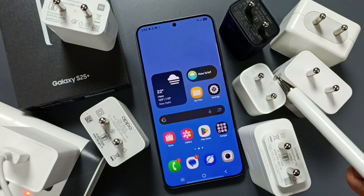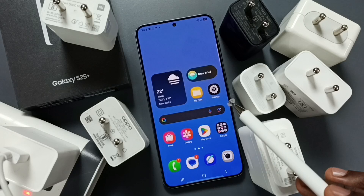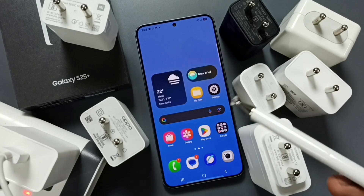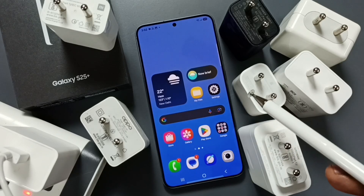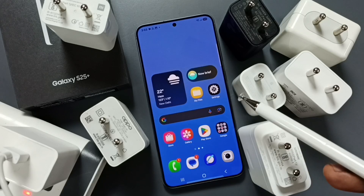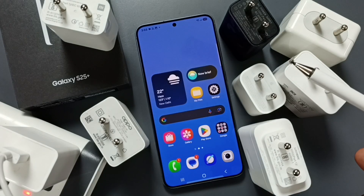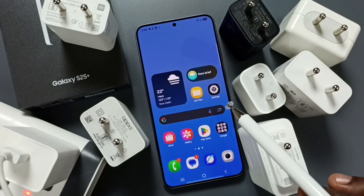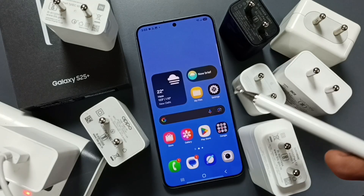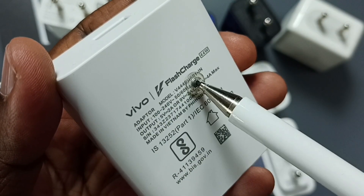Because when we connect a fast charger to a mobile phone, the fast charger will detect the capability of the mobile phone — whether the mobile phone supports fast charging or not. If the mobile phone does not support fast charging, the fast charger will output only the normal voltage, for example 5 volts, or 9 or 12 volts. Let me take this example — this is a Vivo fast charger.